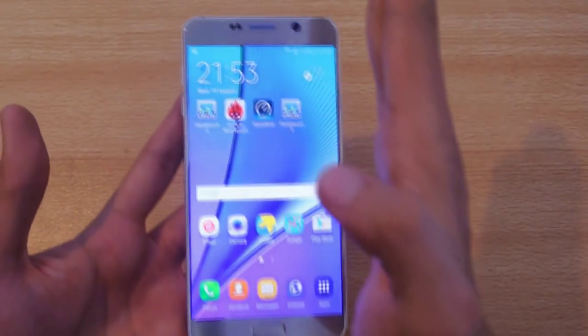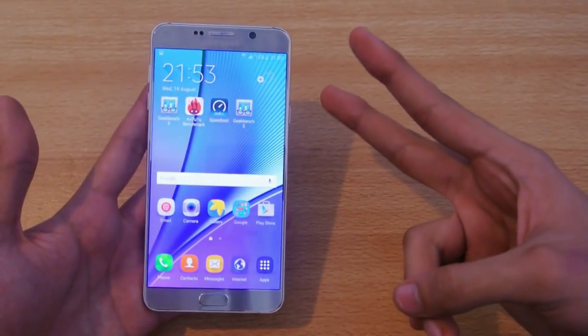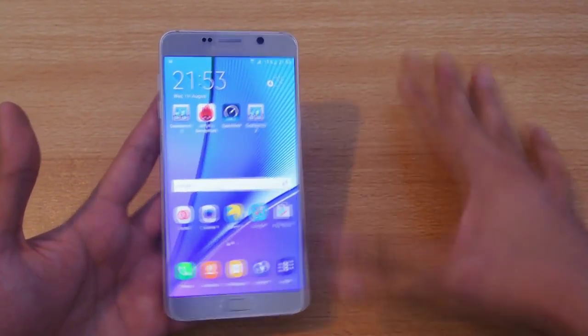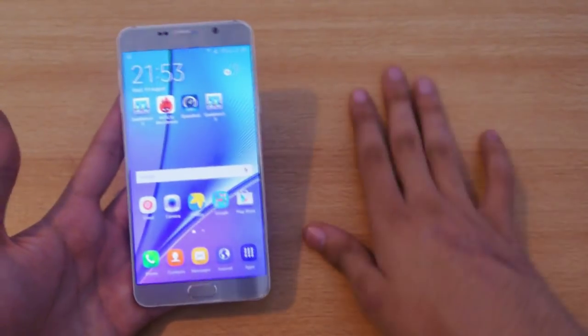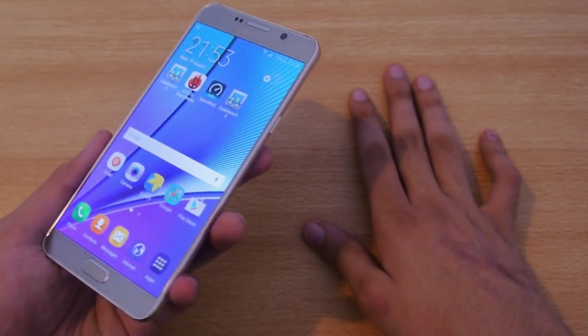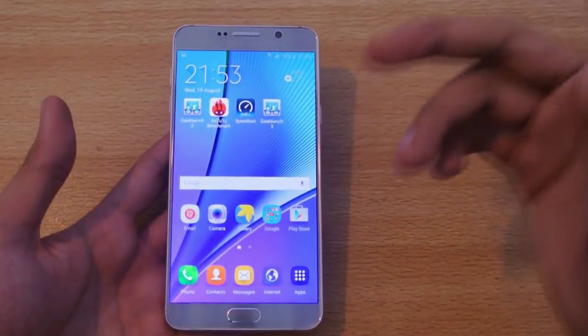We're also going to try the palm swipe feature. There are two ways to take a screenshot — the palm swipe is a really nice, quick way to do it if you don't want to press the buttons.